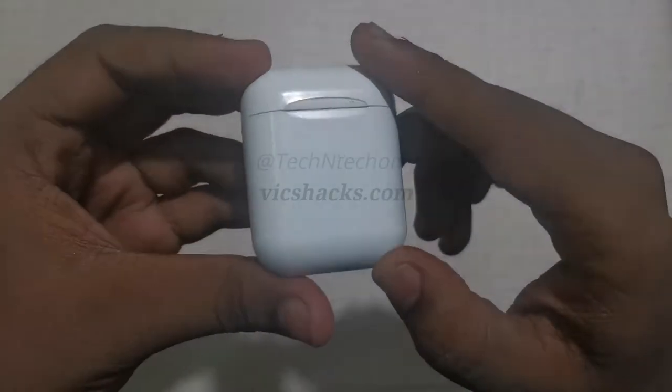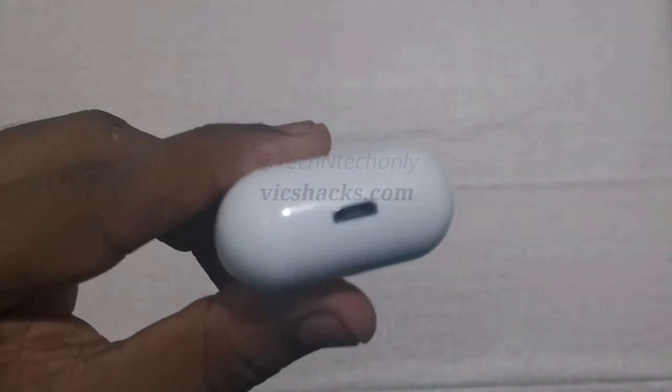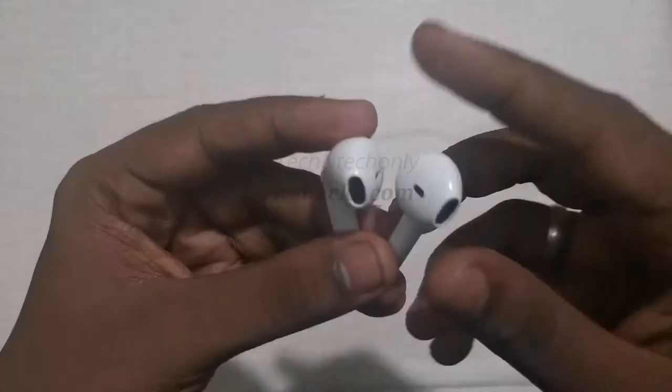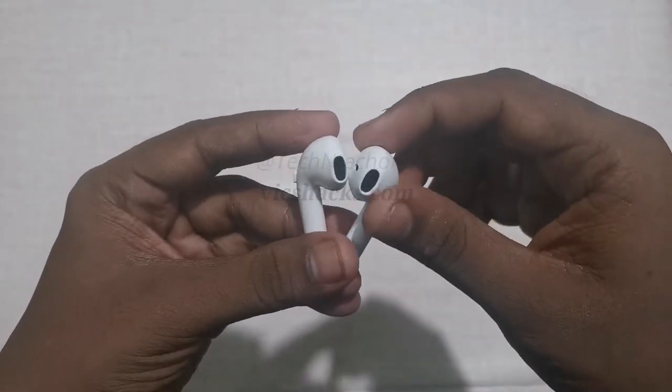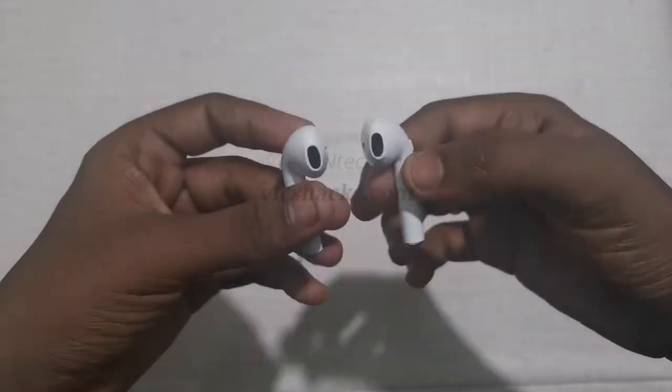On the case, nothing has been mentioned — it's really plain. At the bottom we can see the micro USB port for charging the case. These earbuds are most convenient for usage and comfort; they can be easily carried.